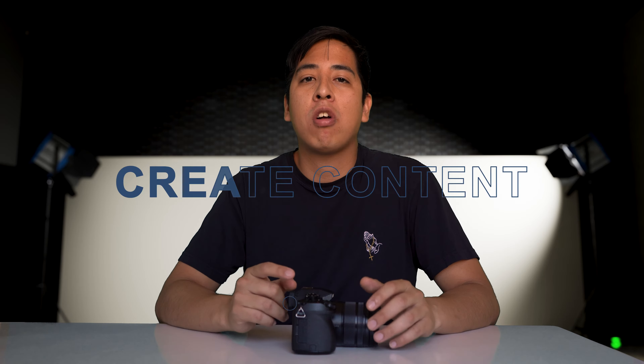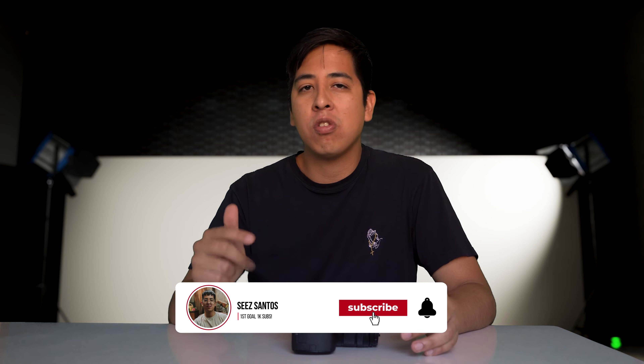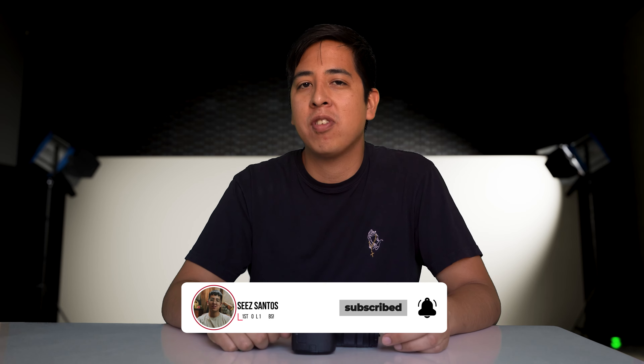Hey, what's going on guys? C Santos here, and this channel is all about helping you and inspiring you to create content with whatever means necessary. Whether you're looking to learn about technology, gear, or other ways of creating content, make sure you subscribe and hit the bell for notifications.